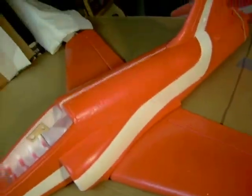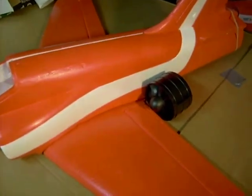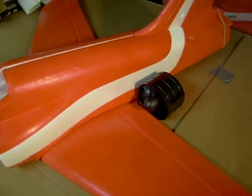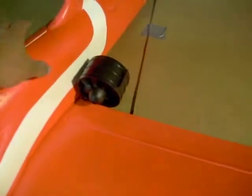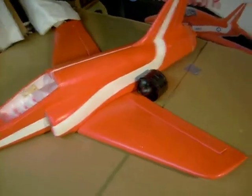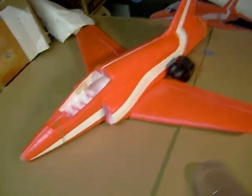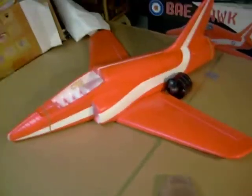We're gonna have to cut the rudder in and cut the elevators in. We're gonna stick this 90 millimeter fan right in the tail, and to do that we're gonna have to cut out some space for it on the inside, which shouldn't be too hard without sacrificing the strength of the fuselage. So stay tuned for part two when we start construction on this.